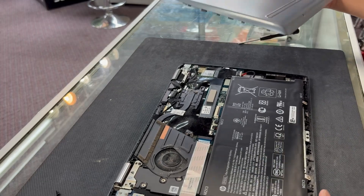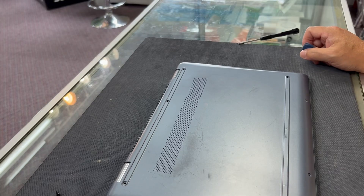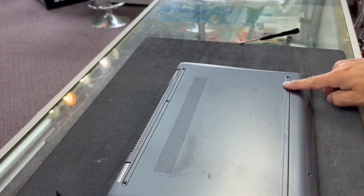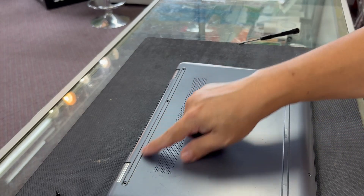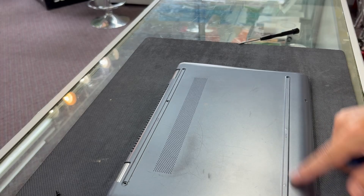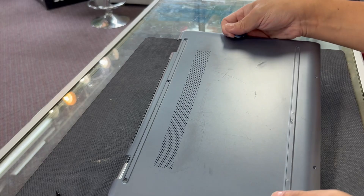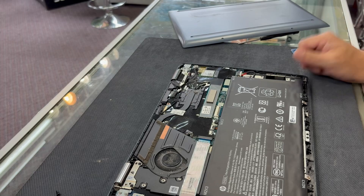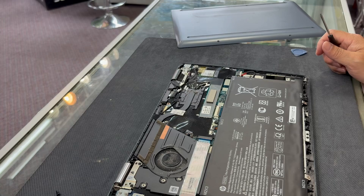For those who want to follow along and open it up, just in case you need to learn how — there should be a cushion here but it's not there anymore. Underneath it there are a few screws. Just get something to pry it open — a guitar pick, some prying tools, whatever you have.